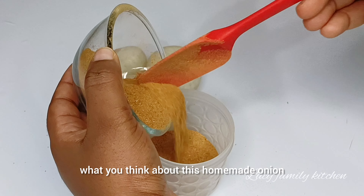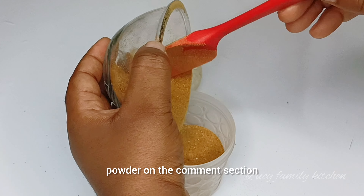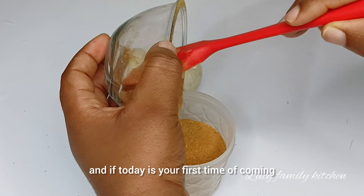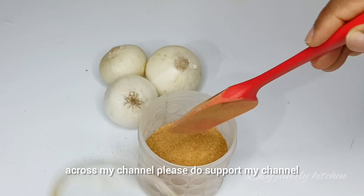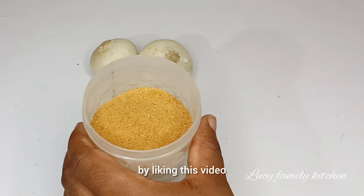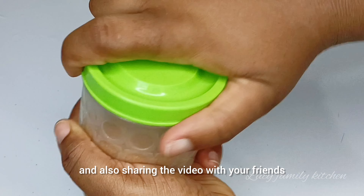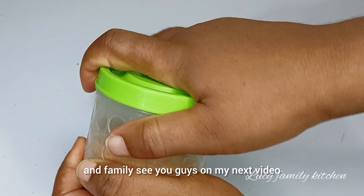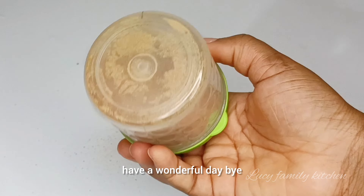Once you are done blending your dried onion, go ahead and transfer it to a clean and dry plate, or you can transfer it straight into a tight container which you are going to be using to store your powdered onion. Finally, my dried powdered onion spice is ready. You can store this spice for as long as you wish and use it to cook any dish of your choice.